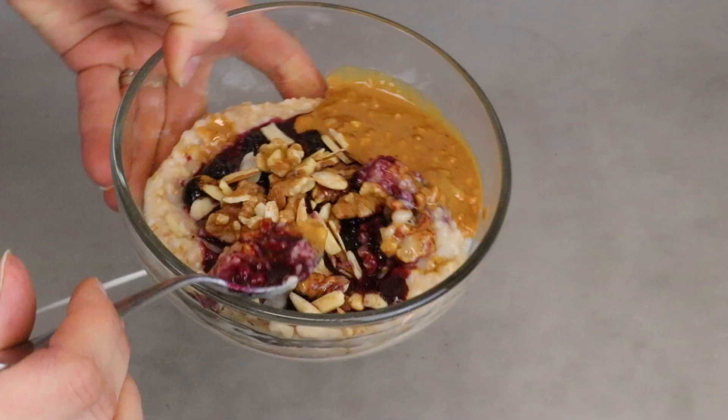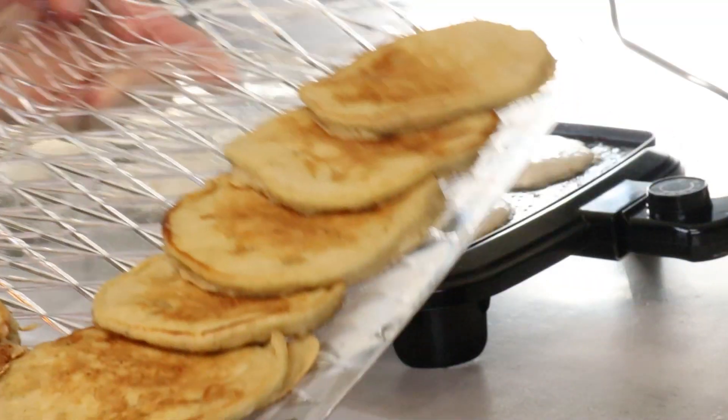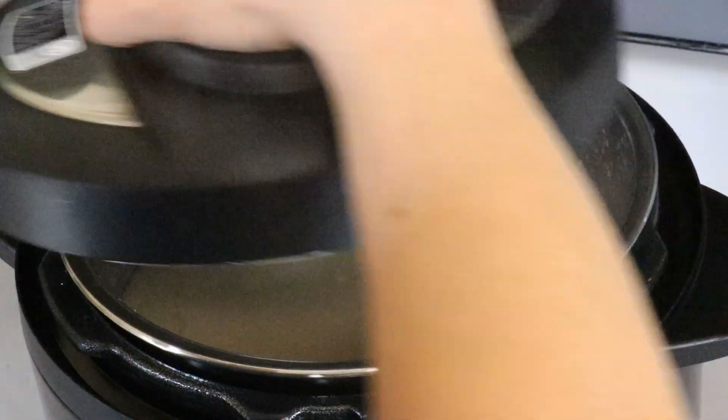Hello everyone, welcome back to my channel. I'm Leslie from Our Little Homestead. Today I will be sharing two simple breakfast ideas for busy mornings. These two recipes can be made ahead and used every day of the week.